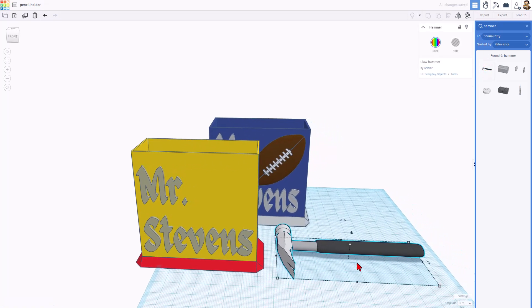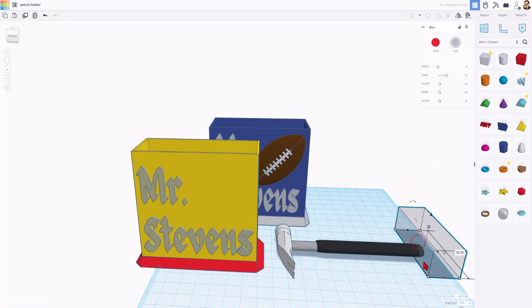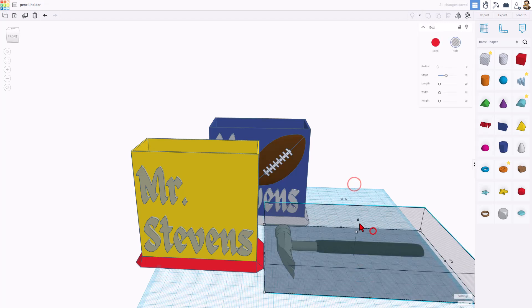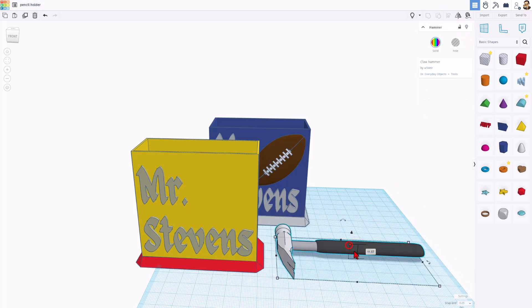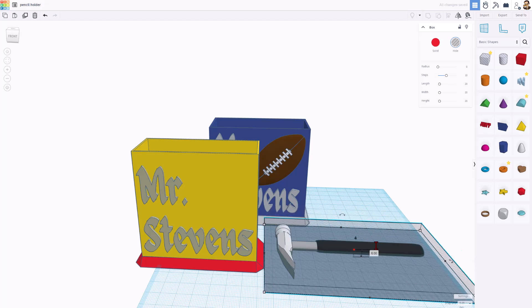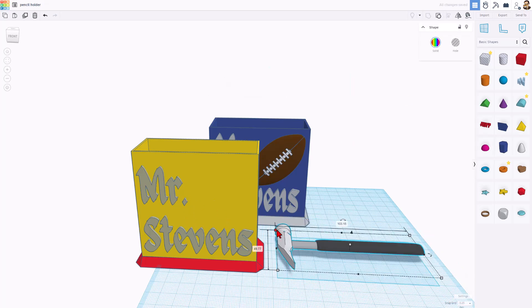I want to cut the hammer in half so I can stick it on the wall. To do that, I simply bring out a hole. Make sure it is larger than the shape in every direction. I'm gonna hide that for a second and check the height of the shape — it is 11.57. Half of 11 is about six. So when I do Show All, I can simply change this height to six. Now if I select the two items and do Control G, they will group, and the hammer is ready to add to the project.